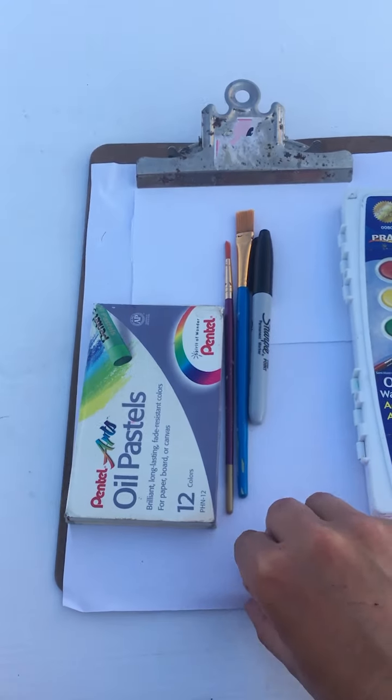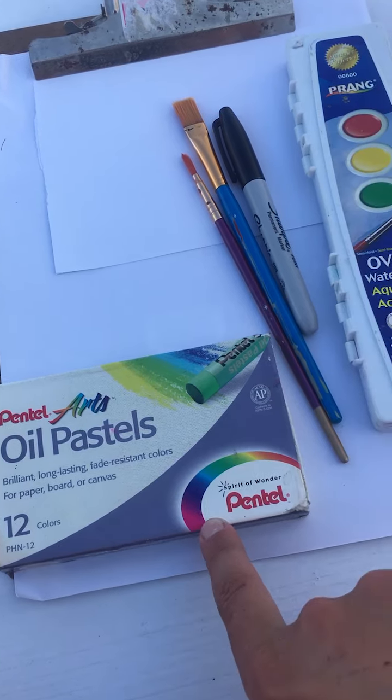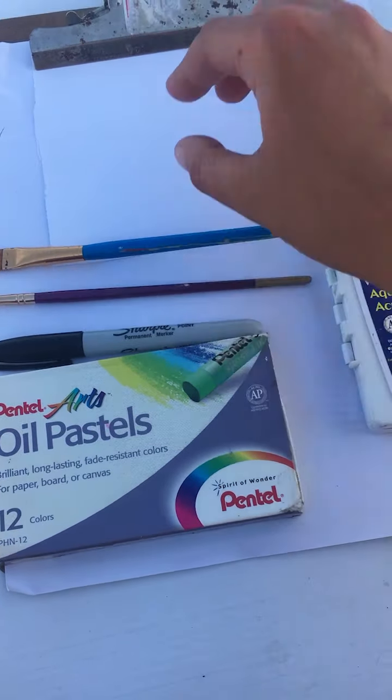Here are the materials: just some paper on a clipboard, either your crayons or your oil pastels, a Sharpie, pen, pencil — whatever you'd like — a couple of paintbrushes, a cup of water, and a little paper towel just to dry your brushes off when you're done.